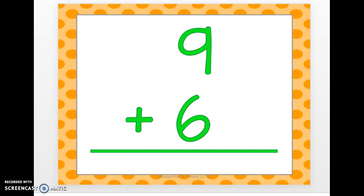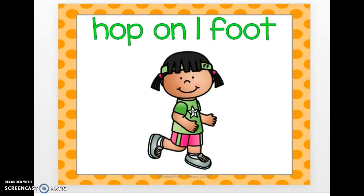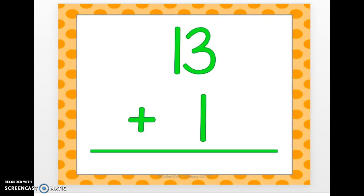Hop on one foot. Here comes the next one. 13 plus 1. 14.